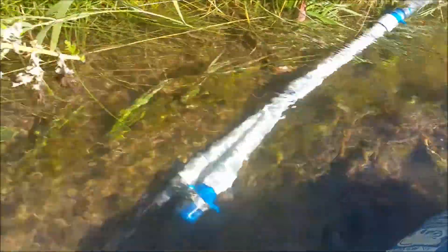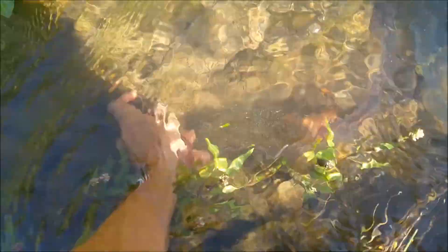It's pulling quite a bit of air through there, so let's put this in the water. Oh yeah, now it's getting suction — let's see if I can film this working.